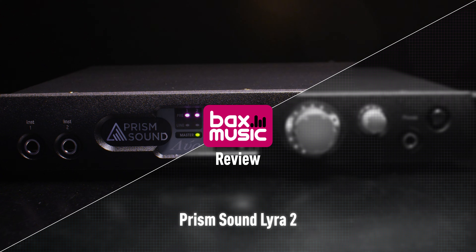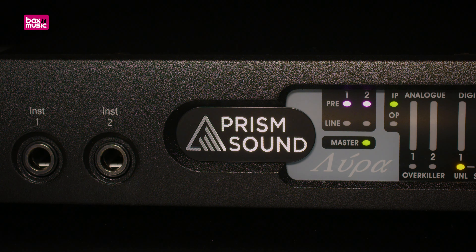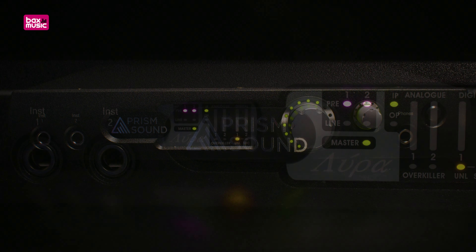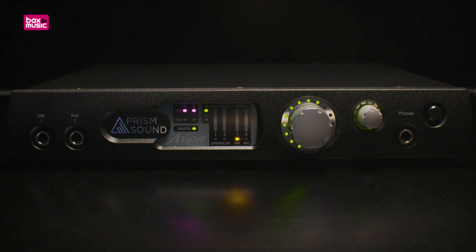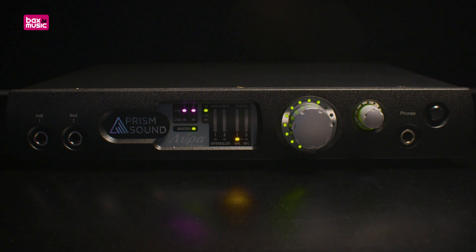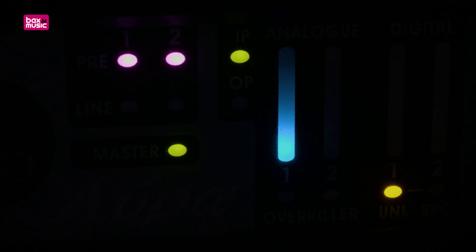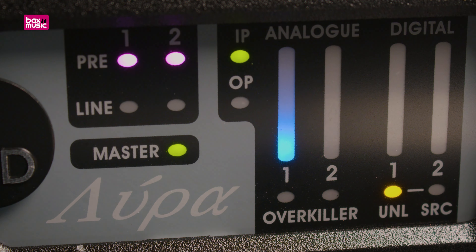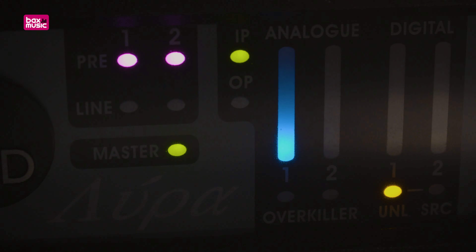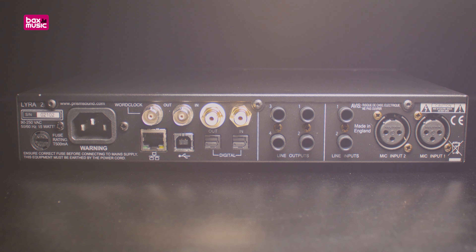The audio quality in your studio is only as good as the weakest link. Whether you're recording or listening, the AD or DA converter is one of those links. For decades now, PrismSound converters have been considered to be among the absolute best converters available. A Lyra audio interface will give you true PrismSound converters, but in a compact two-channel package — perfect if you're looking for quality rather than quantity.